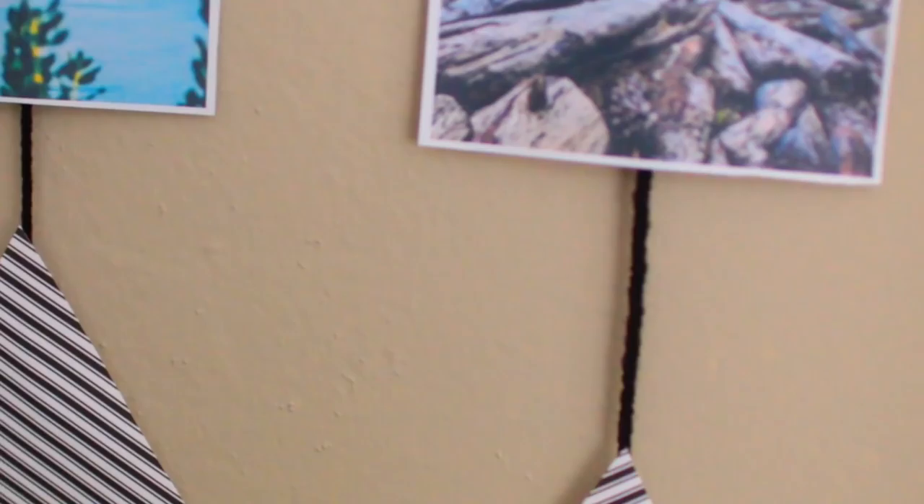Here is the finished DIY — I think this came out so well. You can see the string at the top that I attached to both sides of the dowel to hang it from a little nail in the wall. I think it looks amazing. You can use whatever photos you want in whatever theme you want, and it's going to look so cool hanging in your bedroom.